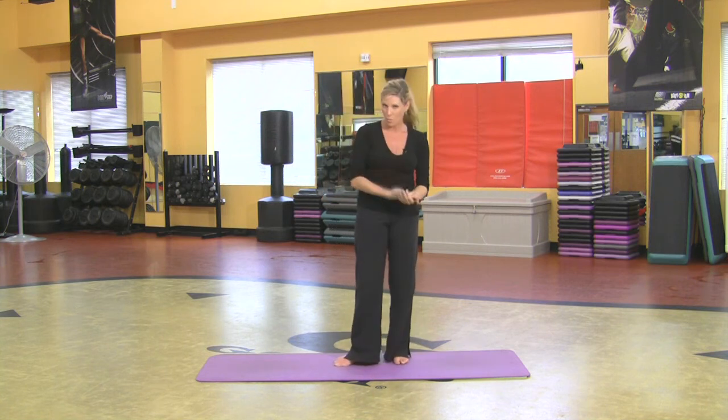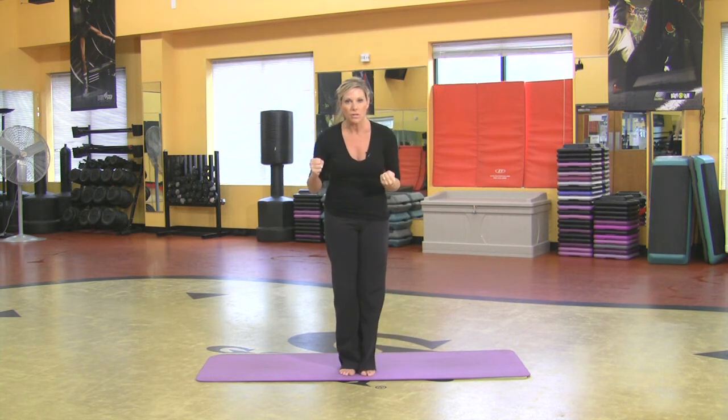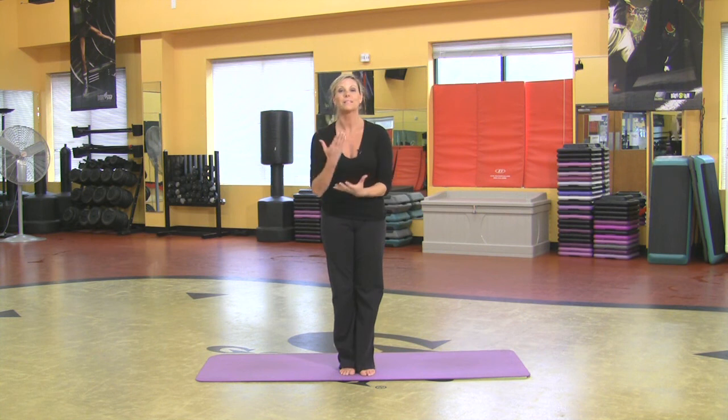That is your warrior one, warrior two, warrior three. They all take amazing strength. The legs are going to burn and you just will not believe how strong you're going to get with yoga.